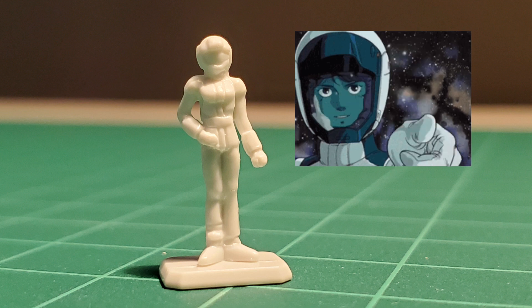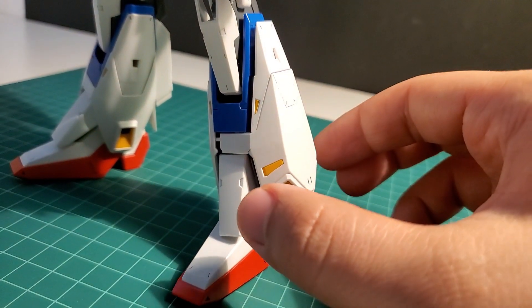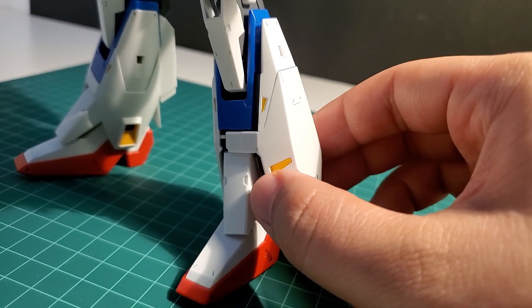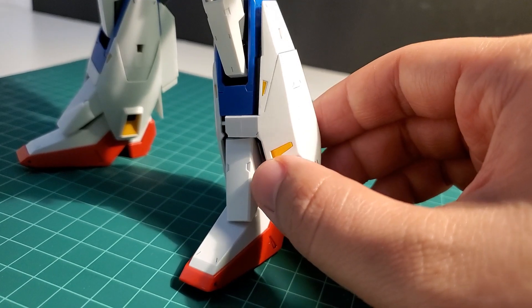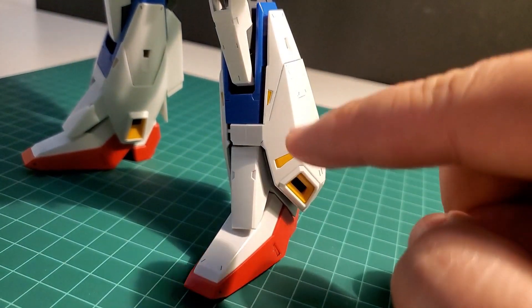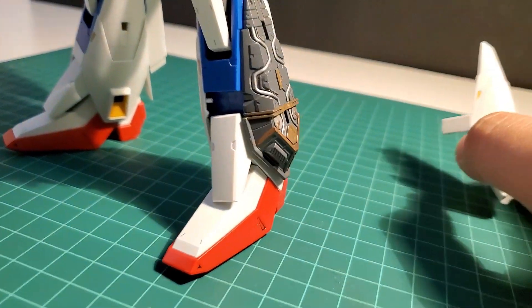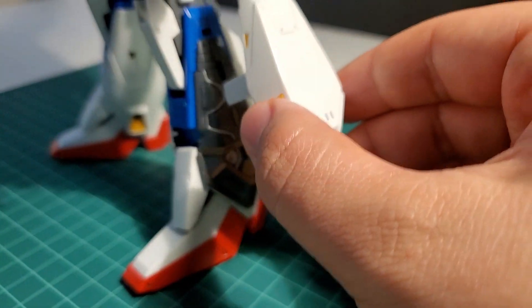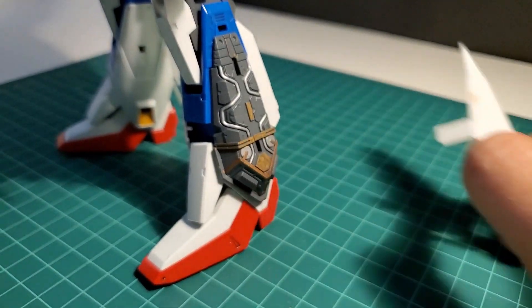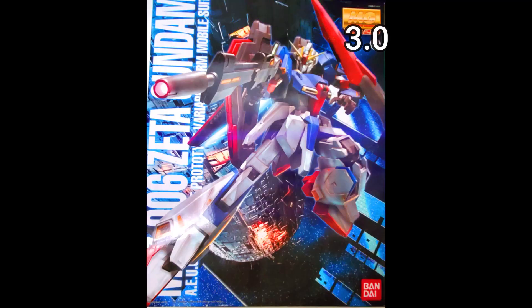Finally, an extra gimmick I'd love to see is an open hatch gimmick for the legs. It doesn't have to be everywhere on the Gundam, but it would be great for this part right here to be exposed — look at that detail — especially when in maintenance mode. That would be awesome. So that would be what I would like a 3.0 Zeta to be.